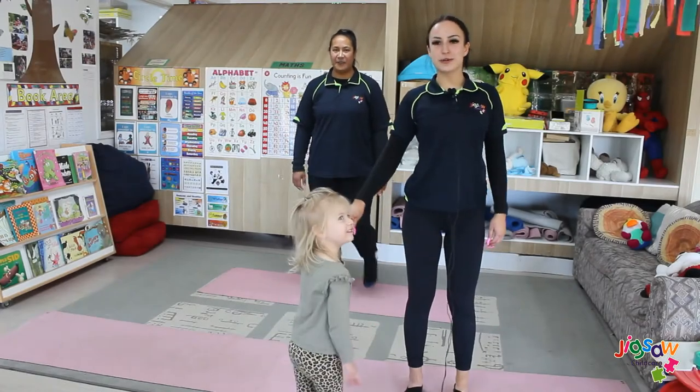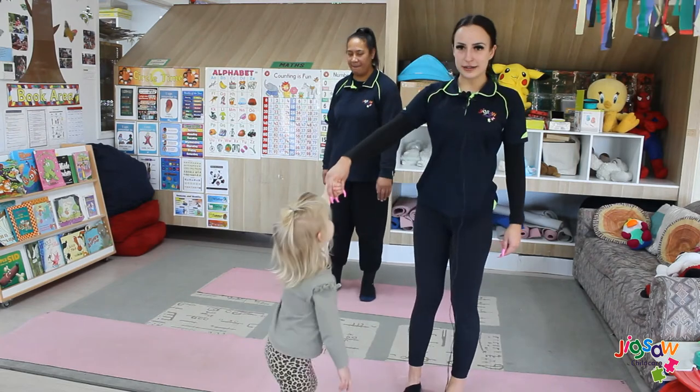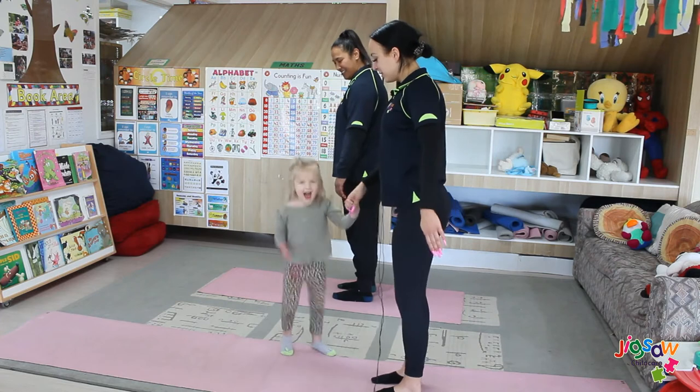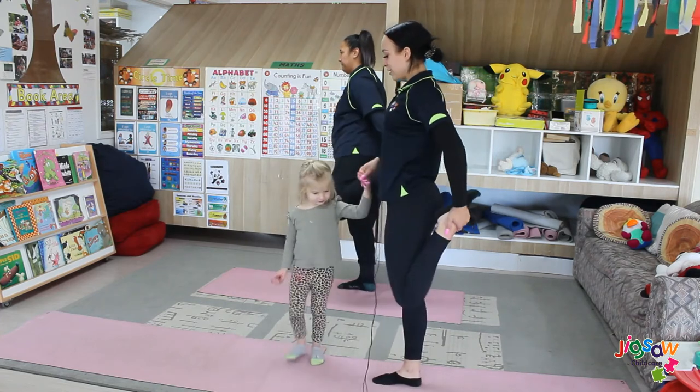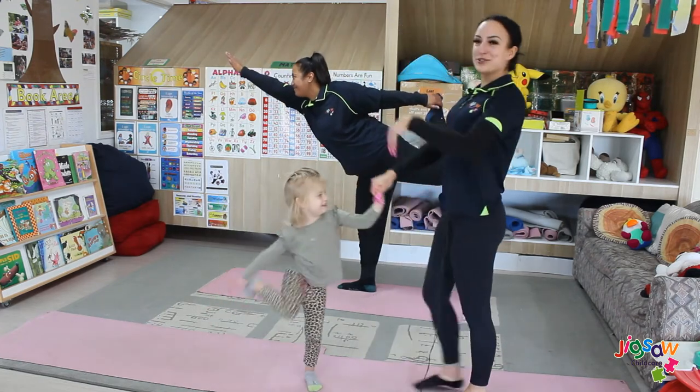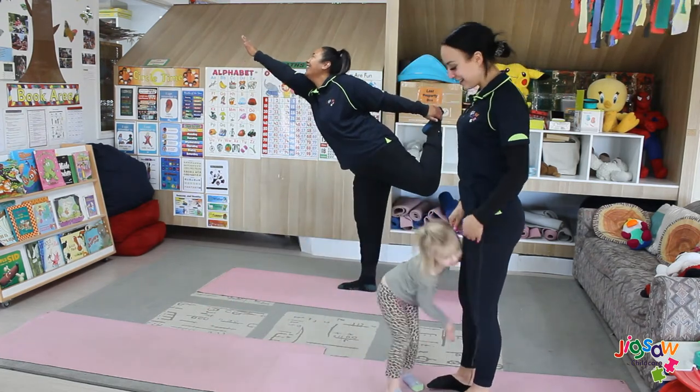For our first yoga pose, it's called the dancer pose. You can use a partner to help you balance with this one. Hold on to your partner and lift up one leg. You can put your arm out for balance like that. Good job.